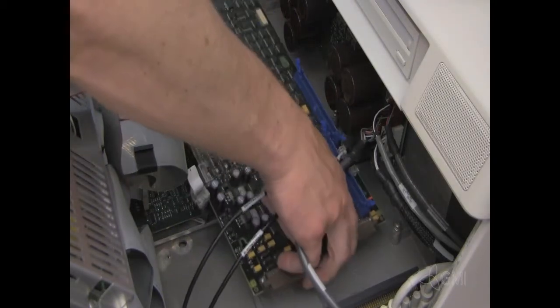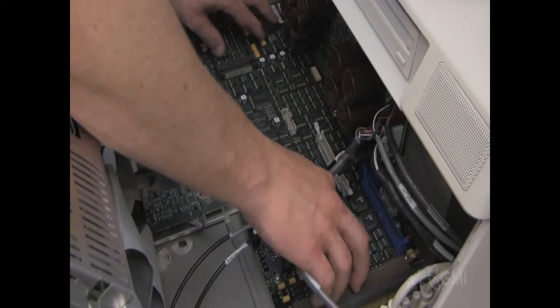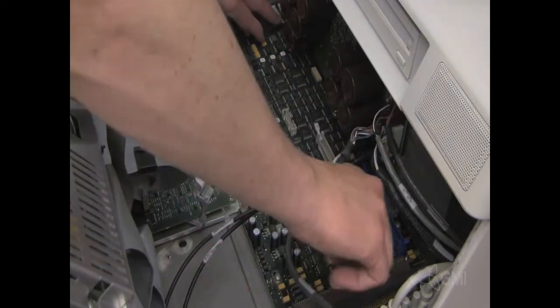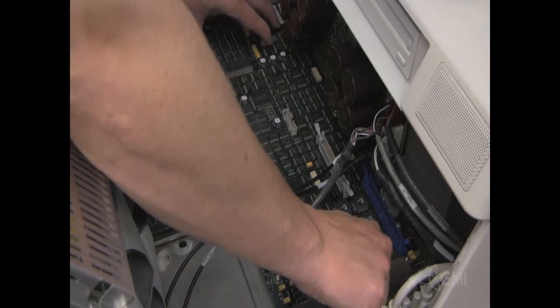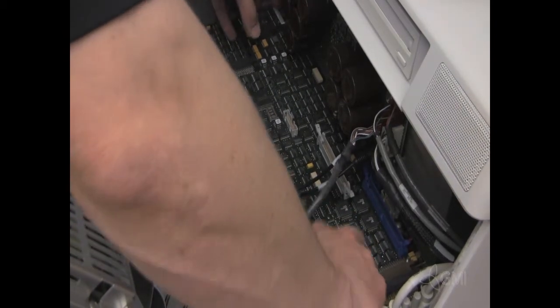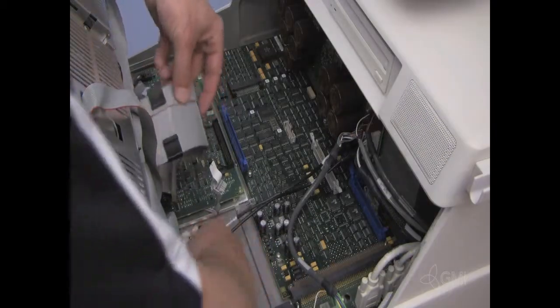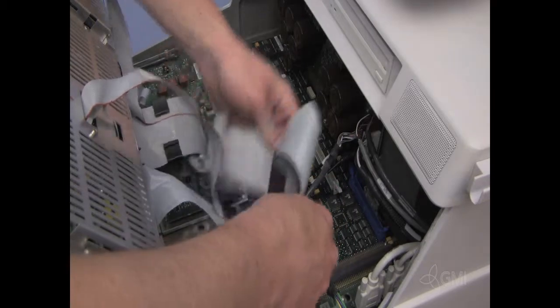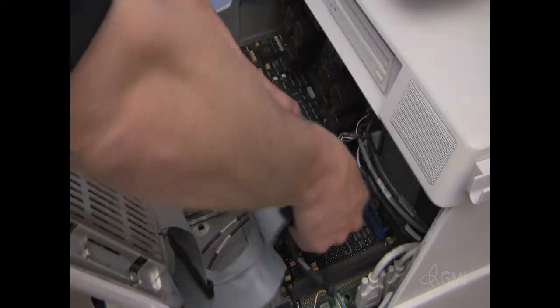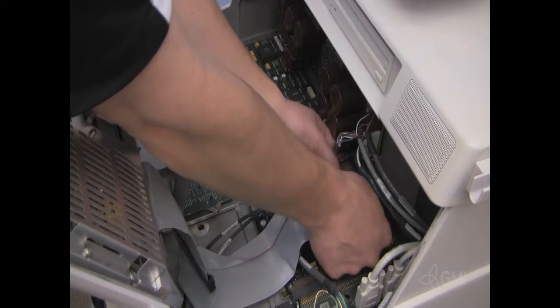Install the new key processor. Secure all six Torx screws. Reinstall all cables to the key processor.